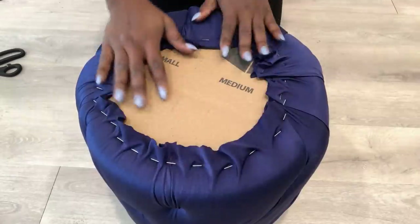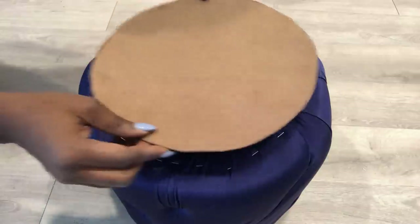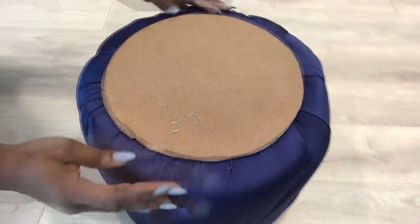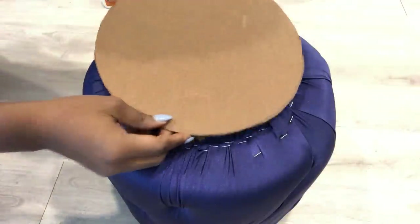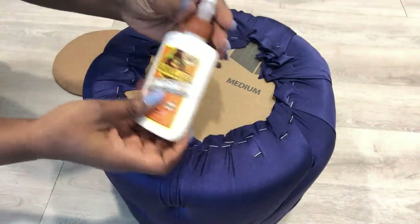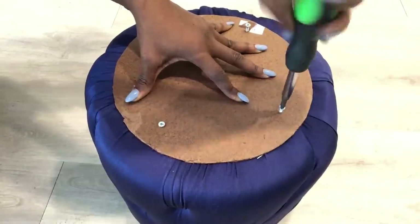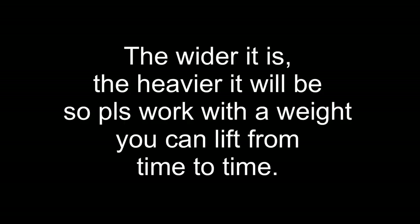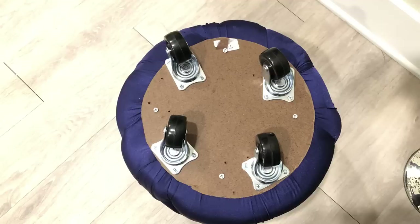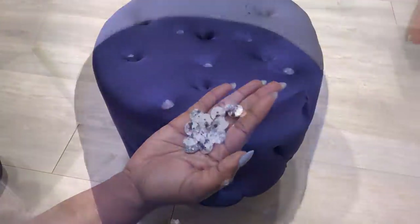I cut out the excess fabric, and then I'm going to be attaching a round board on top. I shifted the pins because of the size of my board. I'll use wood glue and screws to attach this board to the bottom. I'm using this particular wood because I need something strong that will hold the castor wheels that I will be attaching to it. I covered up the staple pins with crystal buttons.